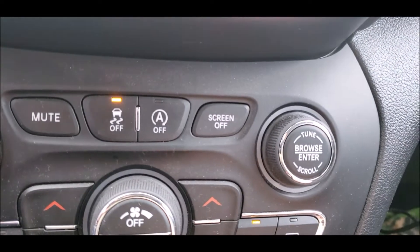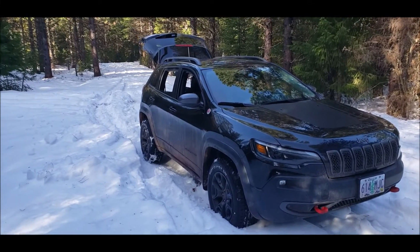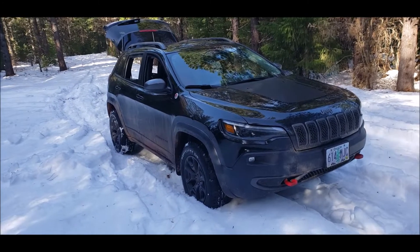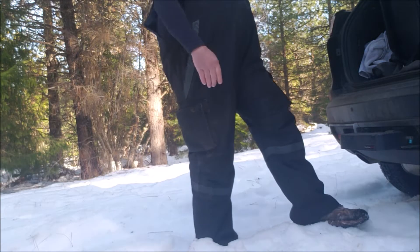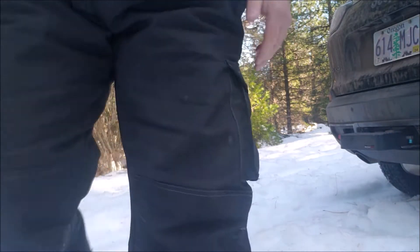There goes the chime. We're gonna go up as far as we can just in low range with traction control off. We're gonna head up the hill here and see if we get up further — we're not aired down, no chains yet.